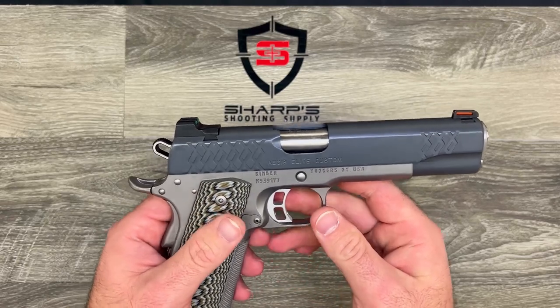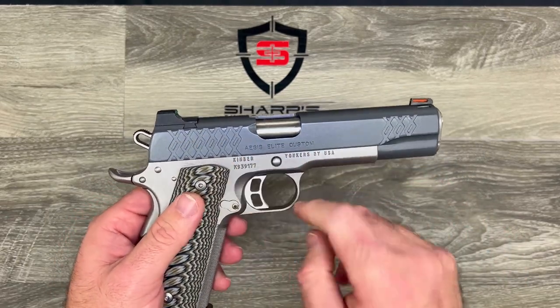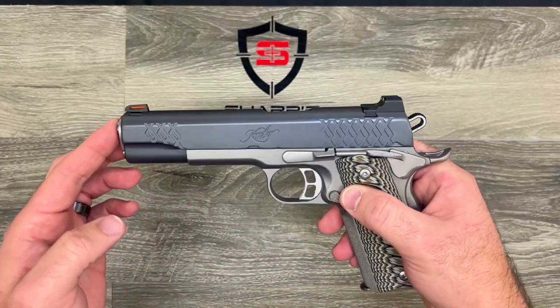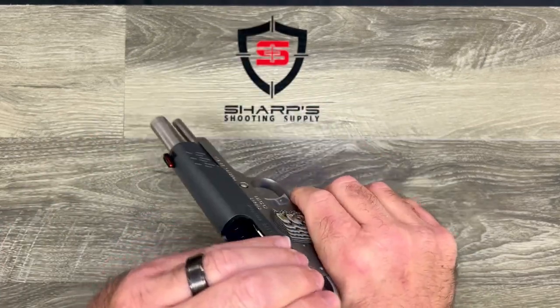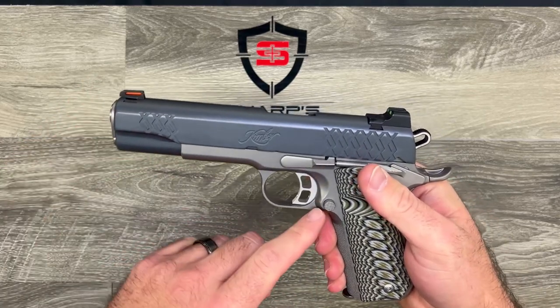The other thing I thought was kind of neat is this chain link pattern that you see here in the slide. That's kind of unique on this particular model of Kimber, but it sure is attractive and it does let you grab the slide really easily.